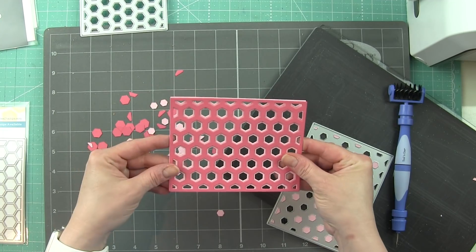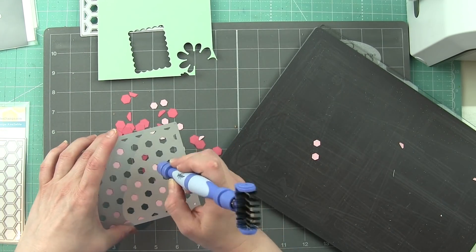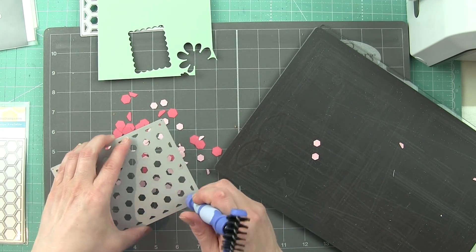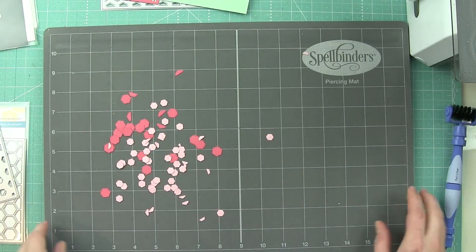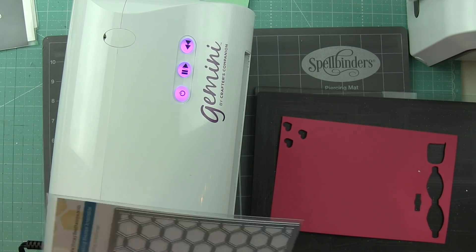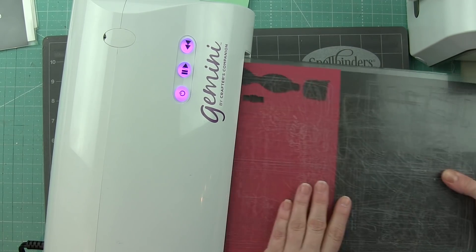You can see how well these pop out. If anything is stuck, I love the Spellbinders craft mat — one side is a traditional non-stick craft mat, but when you flip it over it's foam. This gray foam side means all you have to do is run your tool over it and it's going to pop out any of those little pieces. I really recommend that. I'm die-cutting the three layers for my cards, alternating them so they're not all exactly the same.